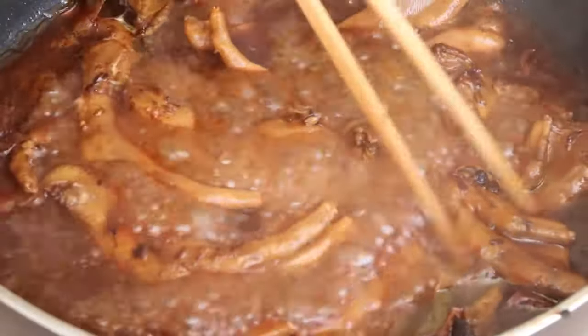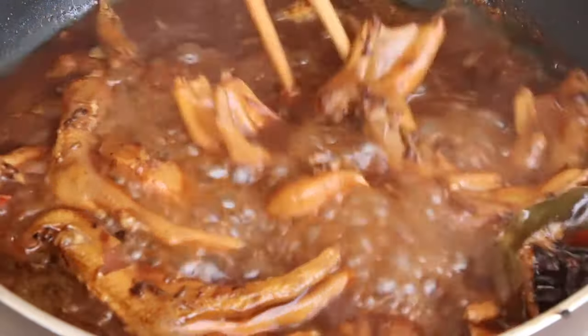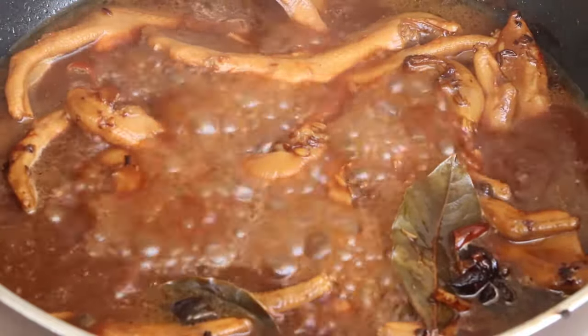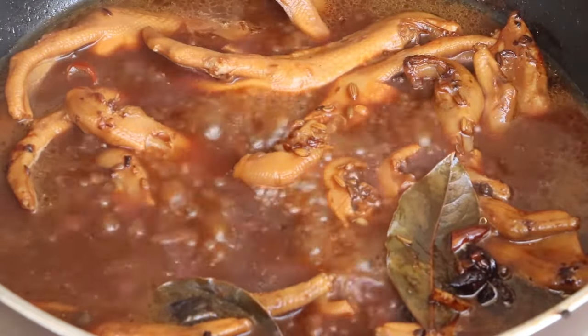We should stir from time to time to make the duck feet absorb enough sauce. After 50 minutes, open the lid and use high heat to cook for another 10 minutes. This helps the duck feet absorb more flavor from the sauce.